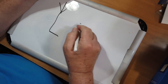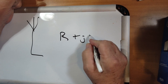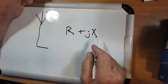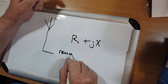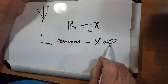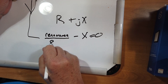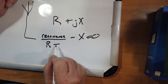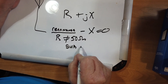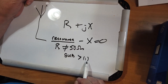Your antenna impedance is composed of a real element plus a reactive element, which we'll call X — a real plus the reactive element. To tune an antenna to resonance means that X equals 0. There is no reactive element. That is defined as resonance. And what you are left with is R. But if R is not equal to 50 ohms, then the SWR will be greater than 1 to 1.